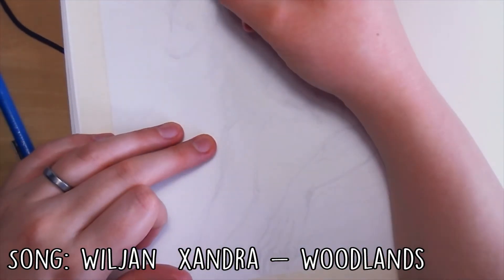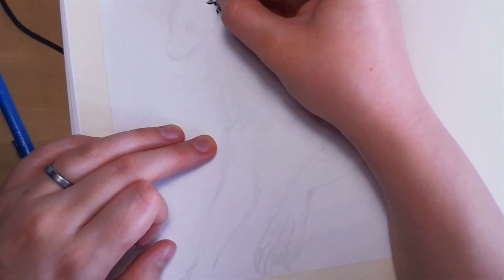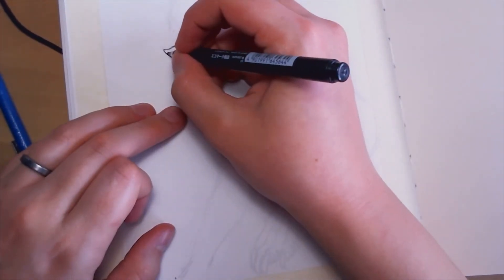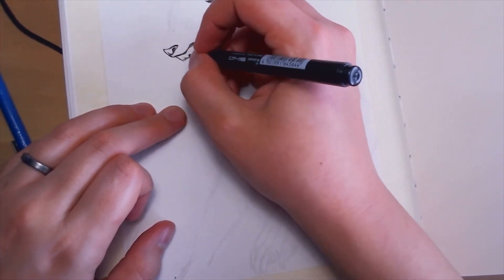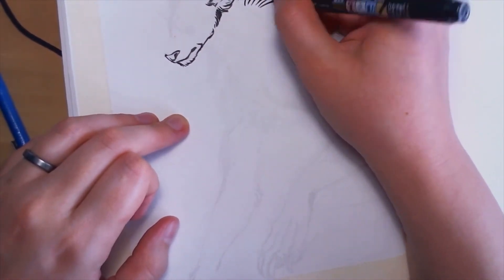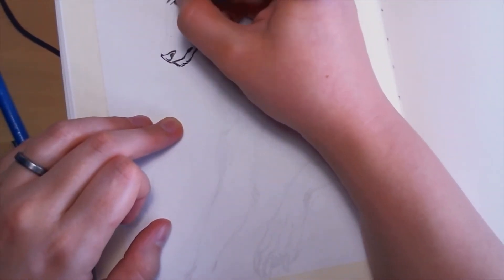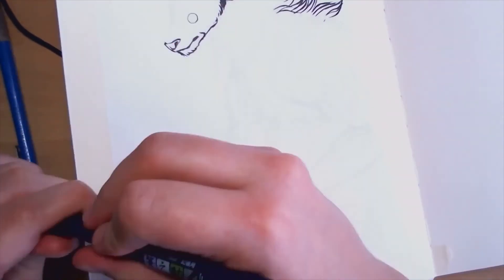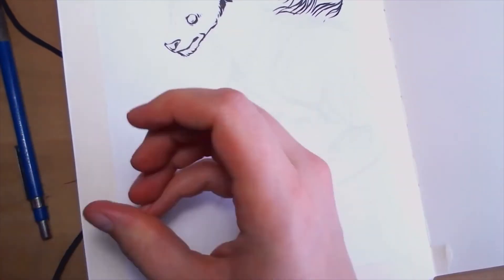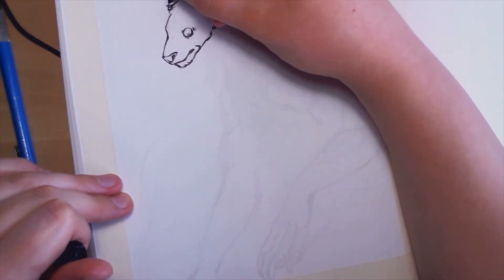Hey guys, and welcome back to another episode of my little mini Inktober series, episode 5. I'm happy to report that I'm finally not sick anymore. I was starting to wonder if maybe I would sound like garbage for this whole series. But no, I'm good now. Everything's good. I'm still coughing every now and again, but I'm definitely getting better now, for sure.